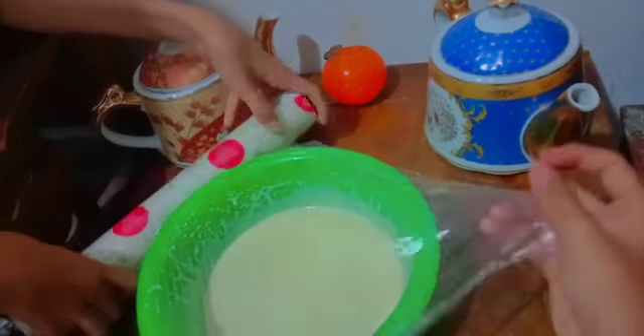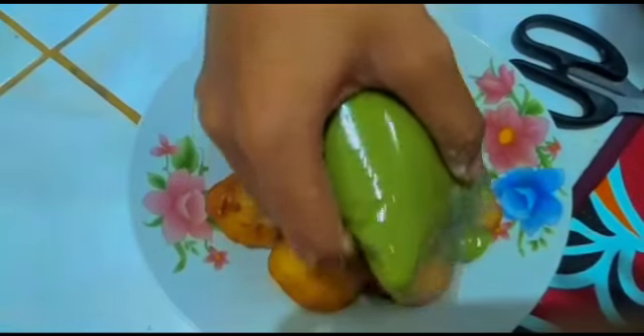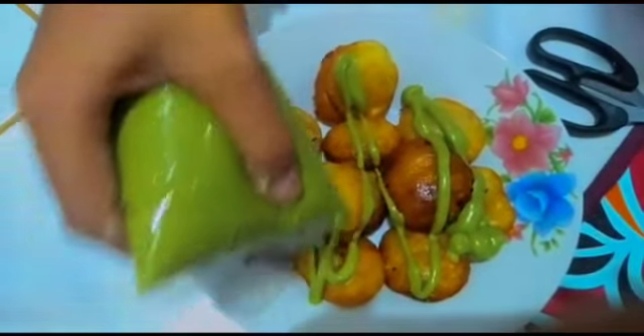Stir the dough briefly, then put the dough into a triangular plastic piping bag. Fry in oil that has been heated, and cook the dough. The fried donuts are ready to be served.